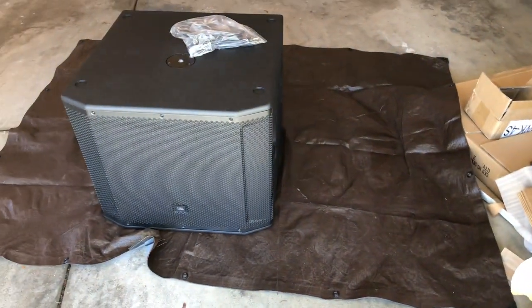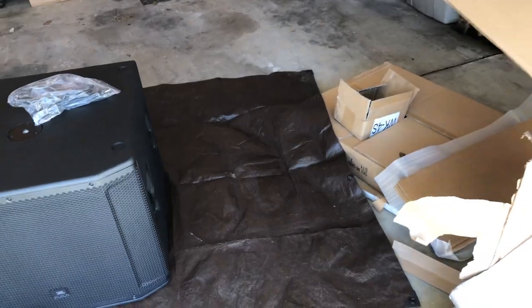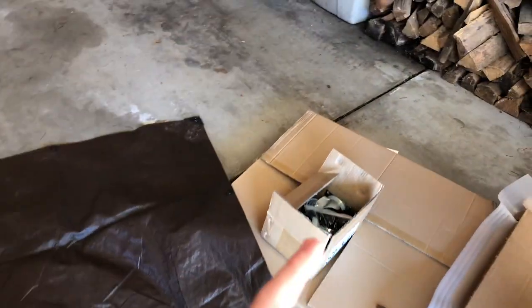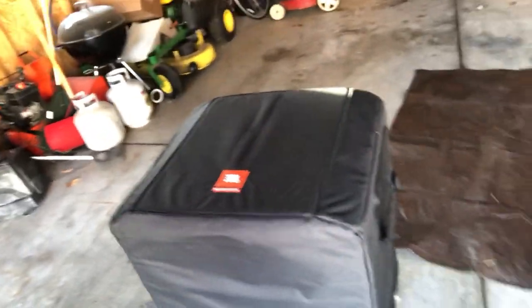Sub, casters, and case — we're gonna get the casters on after I get back from class. Jumping ahead a little bit: got home from class, put on the casters and the case cover. There it is — looks pretty cool.